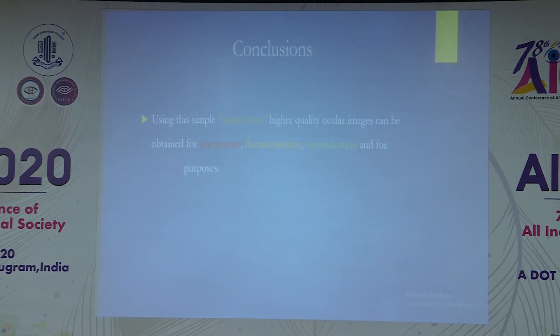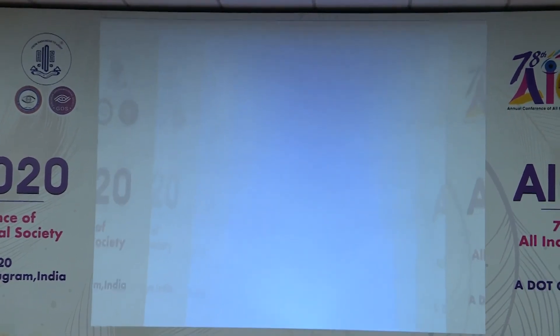To conclude, using this simple macro lens, higher quality ocular images can be obtained for assessment, documentation, quantification, and teaching purposes. Thank you.